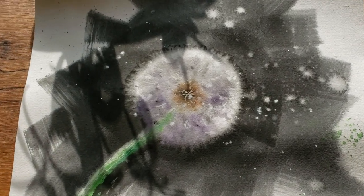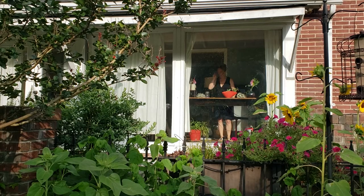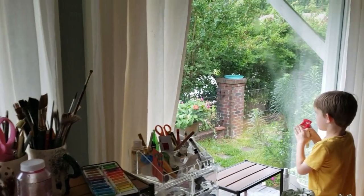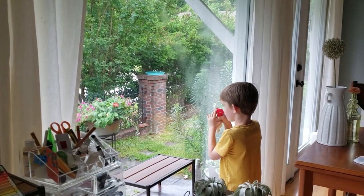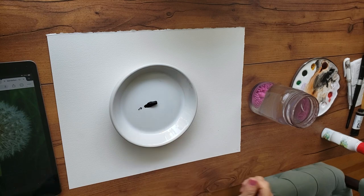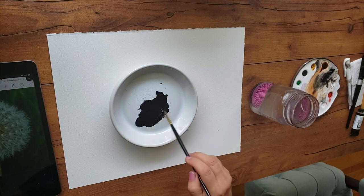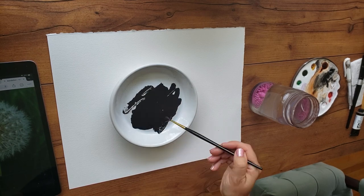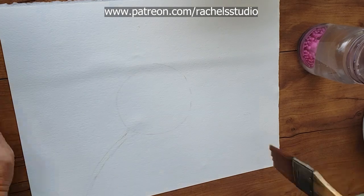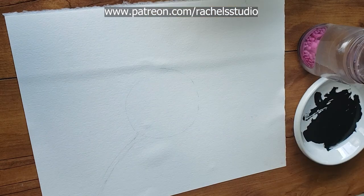In today's tutorial, it's going to be less about the techniques and more about what was going on in my head as I obsessively painted dandelions over and over again. That morning of painting led to a breakthrough. This video is about what it took — how I think about my art and how I play with my art in order to have breakthroughs. So if you feel like your art is stagnating or not moving forward as fast as you want it to, this video is for you.